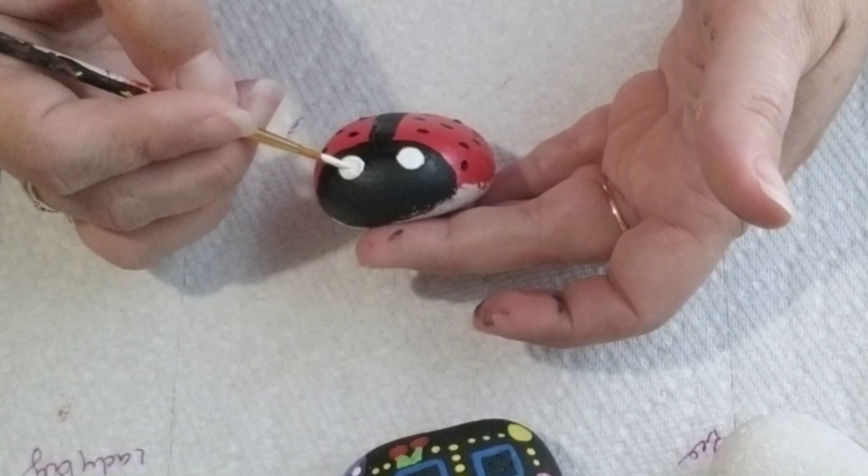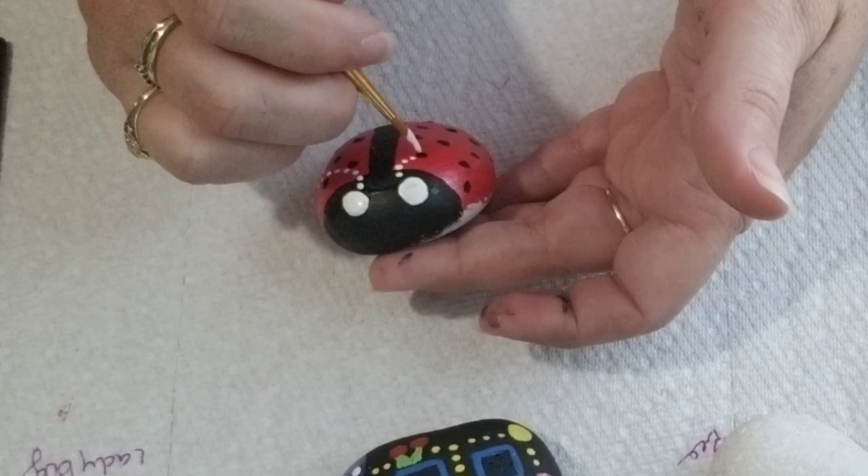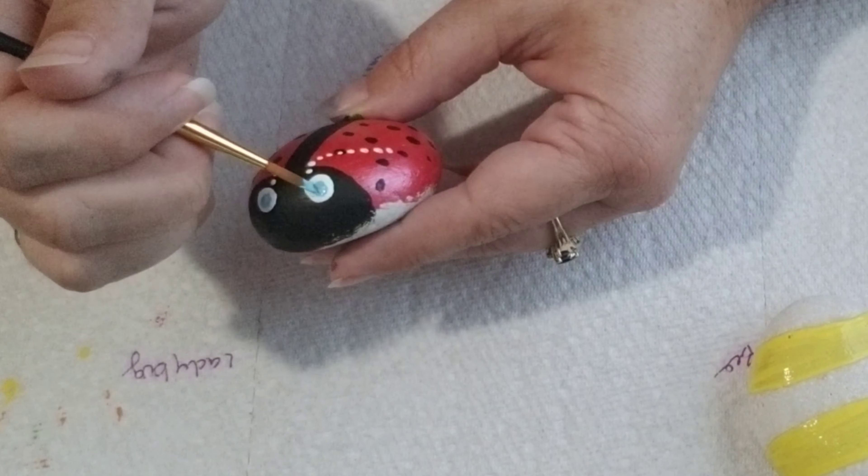Now to add some extra cuteness, I just add some eyes, and then did some white polka dots as the antennas, and then took a little bit of blue for the rest of the eyes.